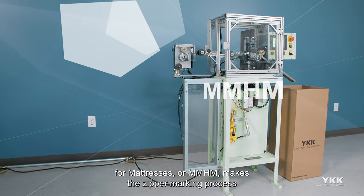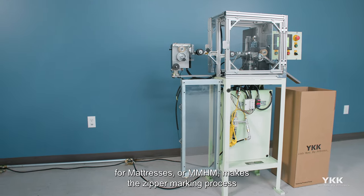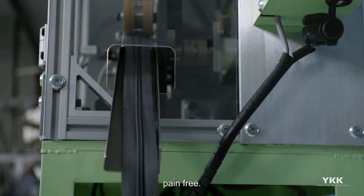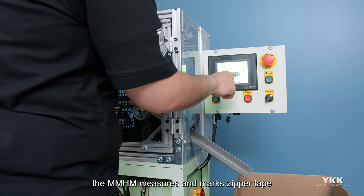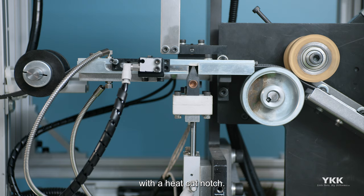The Mark and Measure with Hot Knife for Mattresses, or MMHM, makes the zipper marking process pain-free. With a few taps of the touchscreen user interface, the MMHM measures and marks zipper tape with a heat cut notch.